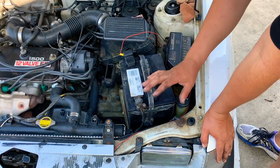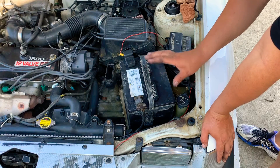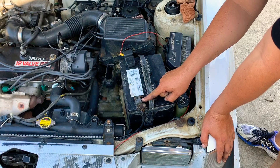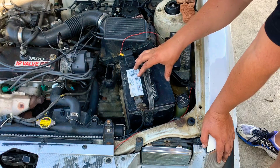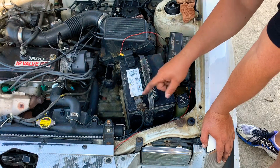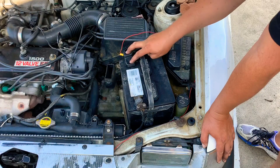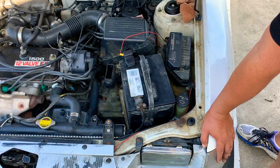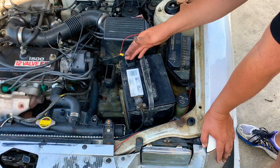Before we get started, I'll explain what to look for and what not to do. For those replacing a battery for the first time, I recommend disconnecting the negative terminal first, then the positive terminal. When installing the new battery, connect the positive first, then the negative, and tighten both. If the positive terminal has a cover, I recommend putting one on if it doesn't have one — this protects against a short if something grounded touches the positive terminal.